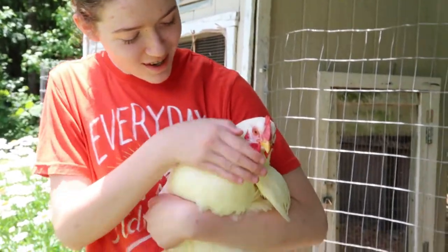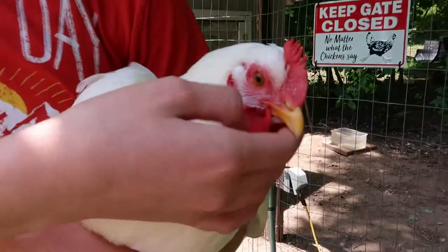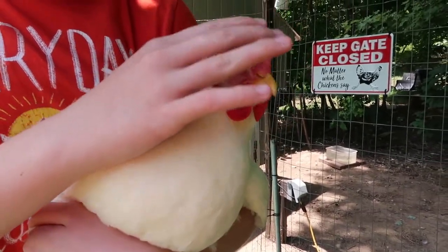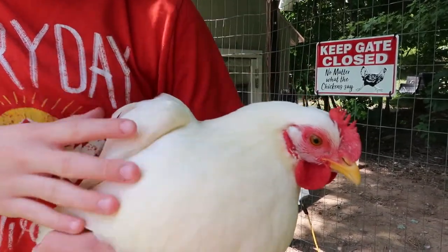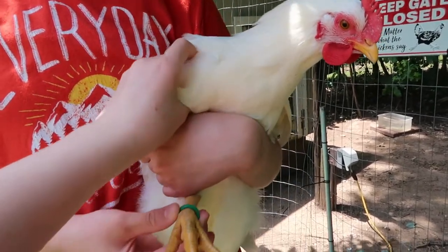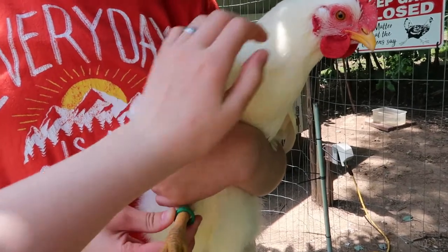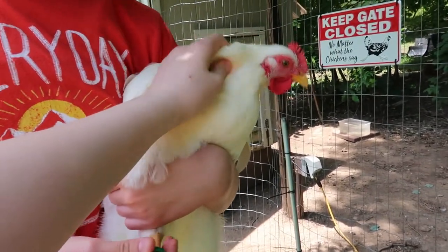So this is Jemila — she's one of our white Light Sussex. She's really pretty, she's got her wattles and her comb fully grown, really nice chicken. We have these leg bands to keep them apart because all the white ones look the same. They're really nice — you can actually get them on Amazon.